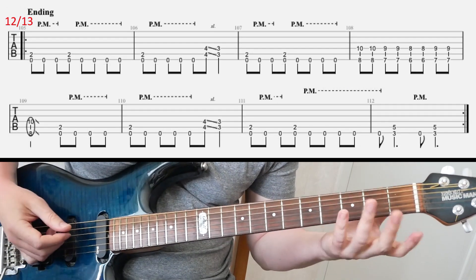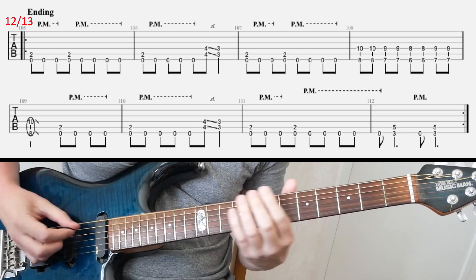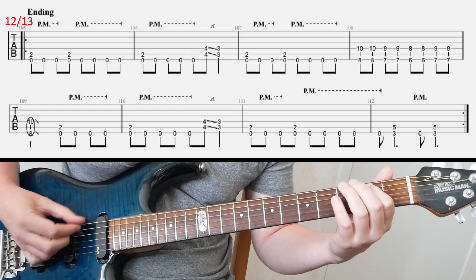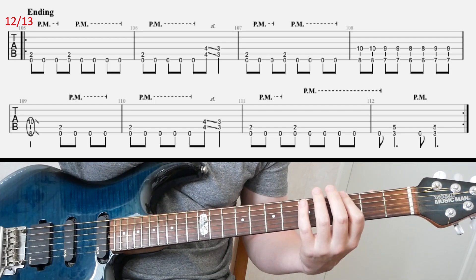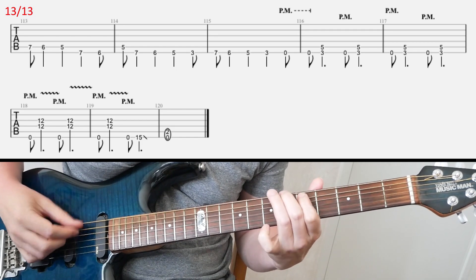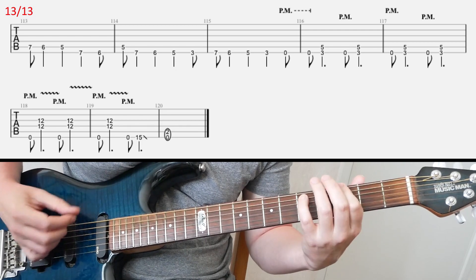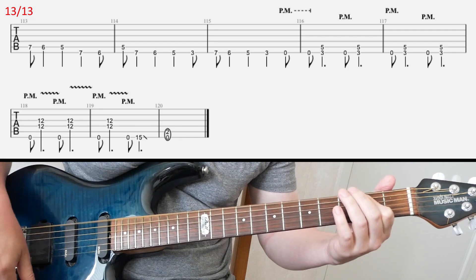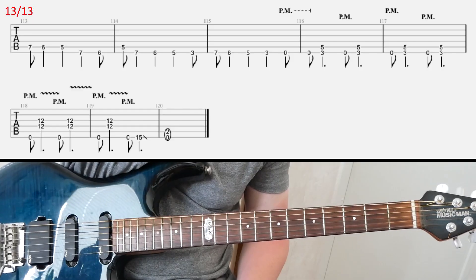Slide twelve is the ending. You play this riff, repeat it one more time, then go to the second line and the final section plays through to the end. And that's Shadow Swallow by Metallica — have fun with that, guys!